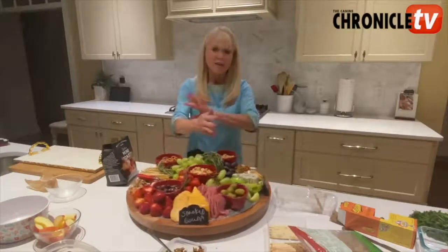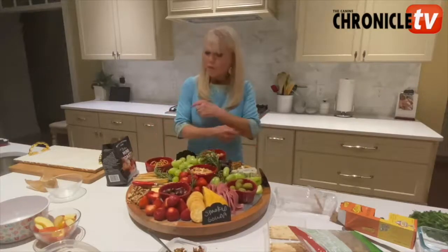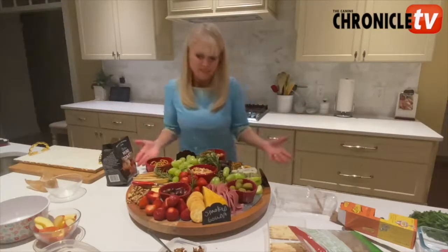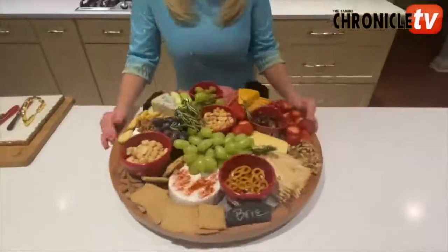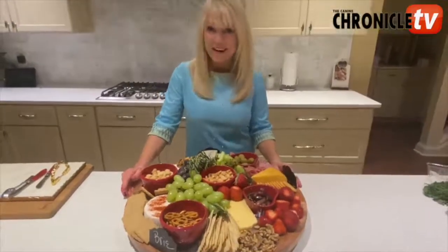This will feed a nice group — either make it for dinner or as an appetizer. Thank you for watching and I hope this is helpful to you. Tune in for more videos from Canine Chronicle.